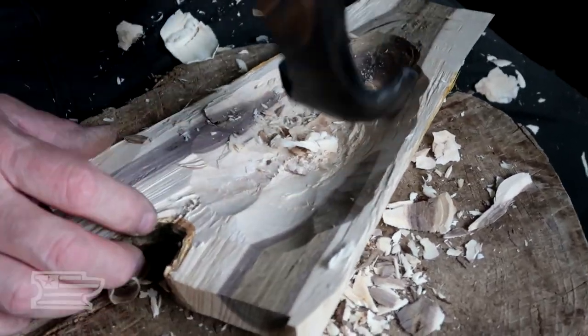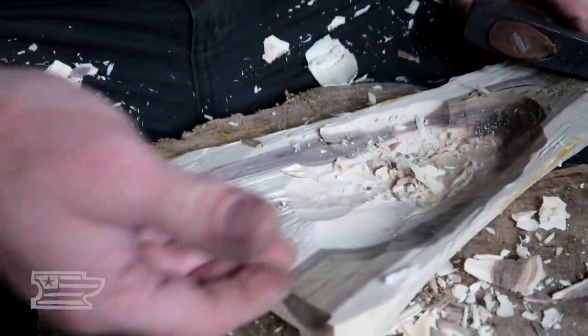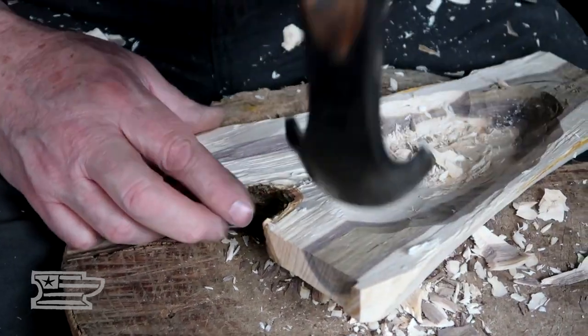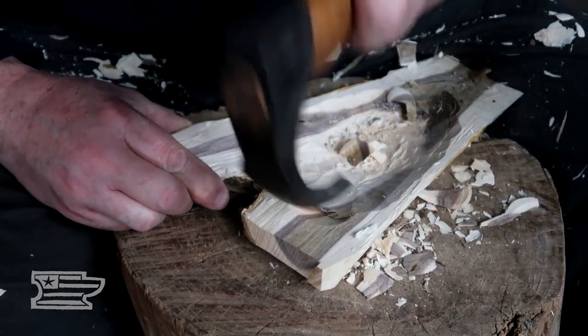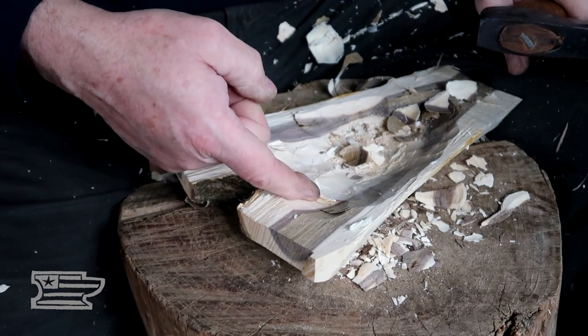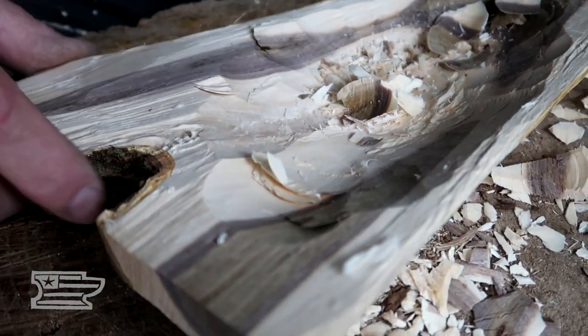So I'm working that real high with my adze because I want, by the time I get down here in the bottom, to have that be a planing cut. I can't be coming in very steep because I'm not real thick. What I do there is I get a shaving started and then I just keep hooking the adze in that shaving and chasing that shaving.